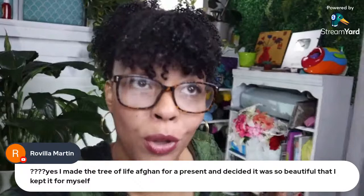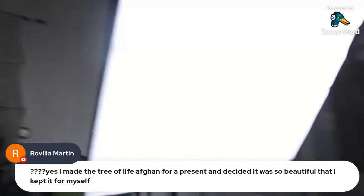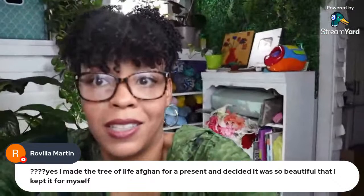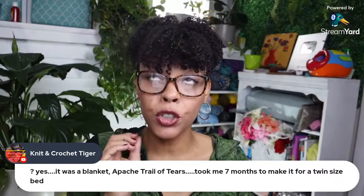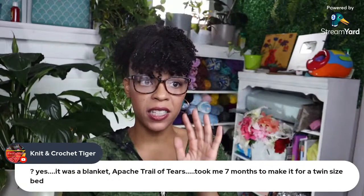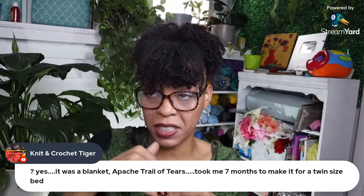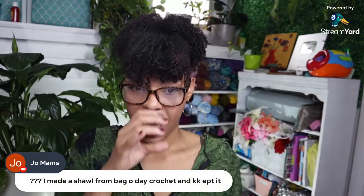My mom creates incredible things. Can you see that big one on my wall? She made that one for me too — I'm obsessed with it. Knitting Crochet Tiger says yes, it was a blanket — an Apache Trail of Tears — took seven months to make for a twin size bed. The Apache Tears stitch uses post stitches staggered going down; any type of post stitches or drop stitches are yarn eaters. I don't blame you for keeping it — I would have kept it too.